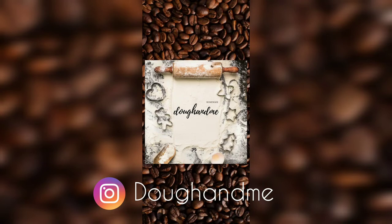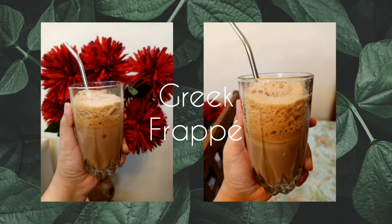Hello and welcome to Do and Meat. Today we have another recipe for coffee lovers. I have brought this recipe for Greek Frappe.